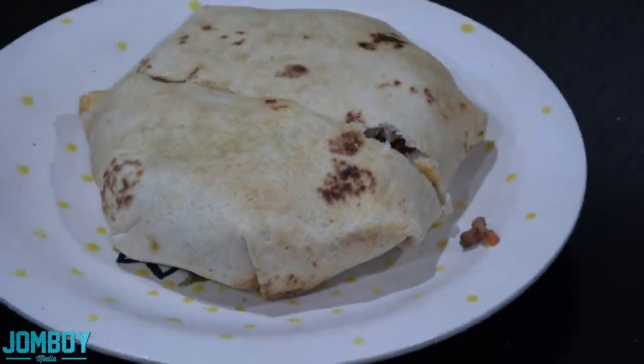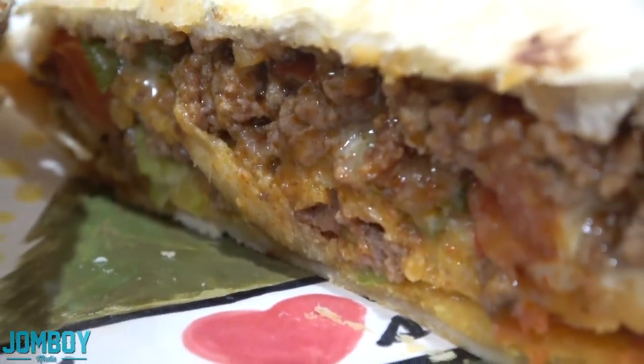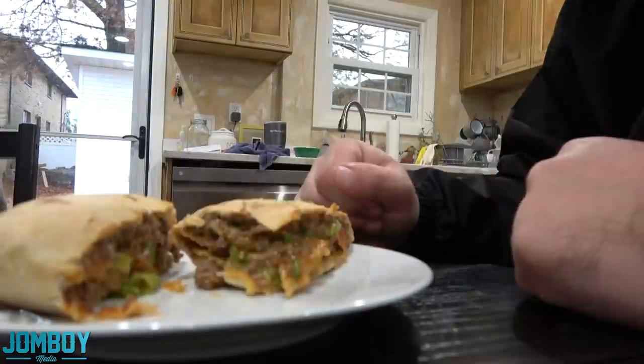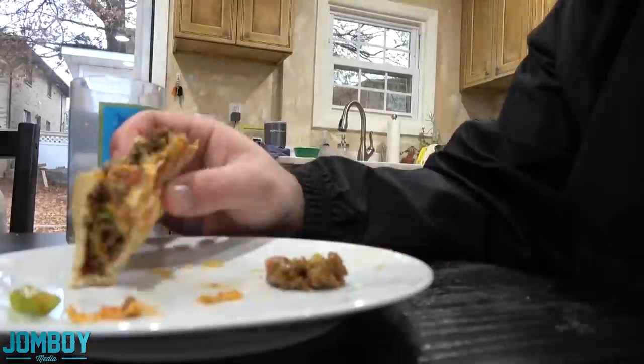Chop it in half, see what we got inside. It came out pretty well. You can add sour cream, lettuce, whatever you want — I just used what I had. We make these for lunch every now and then. My fiancé Caitlin likes them. We got really full, really tired, really sleepy. End of the video.